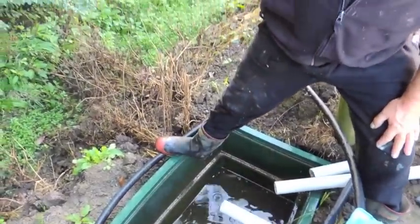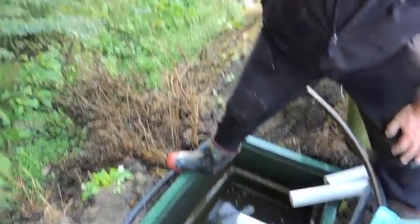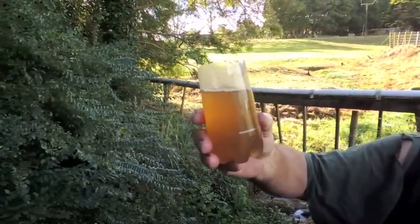The liquid is drained off out of the tunnel houses and, as you can see, is quite clear with no solids remaining. The liquid itself is also extremely high in nutrients and is a valuable resource.